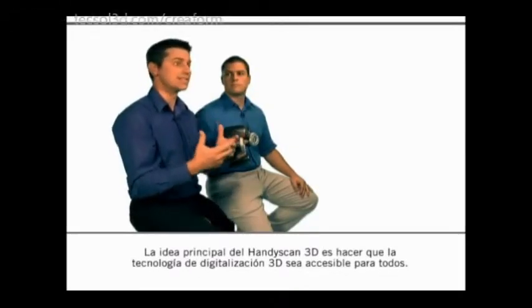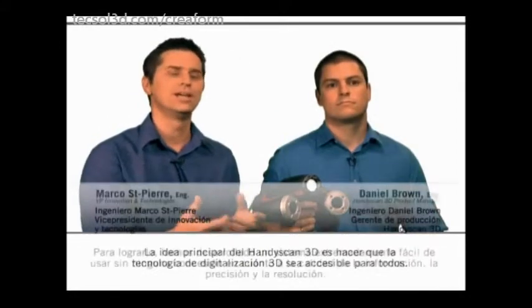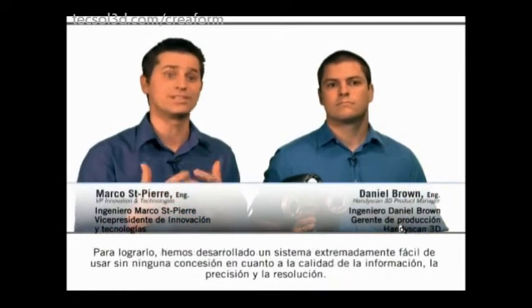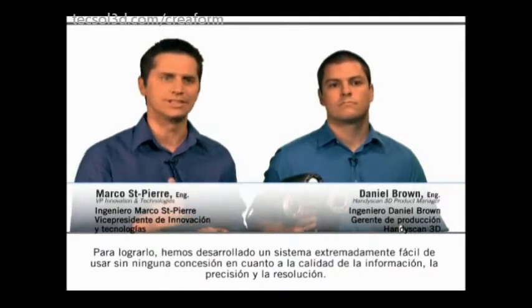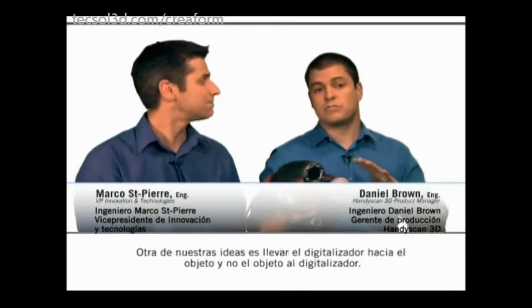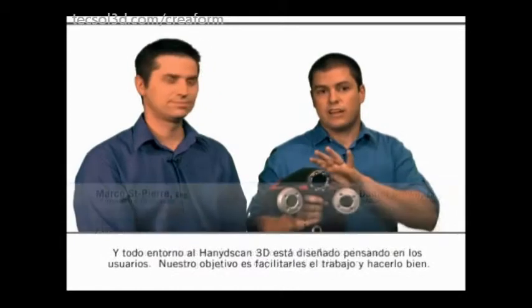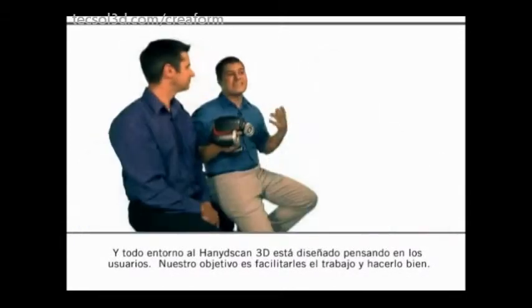The main idea behind the HandyScan 3D was really to bring the 3D scanning technology to the people. To do so, we developed a system which is extremely easy to use, without any compromise on the data quality, the accuracy and the resolution. The idea was also to bring the scanner to the part and not the part to the scanner, and everything around the HandyScan 3D is designed for the user. We wanted to make it easy for him and we wanted to get the job done.